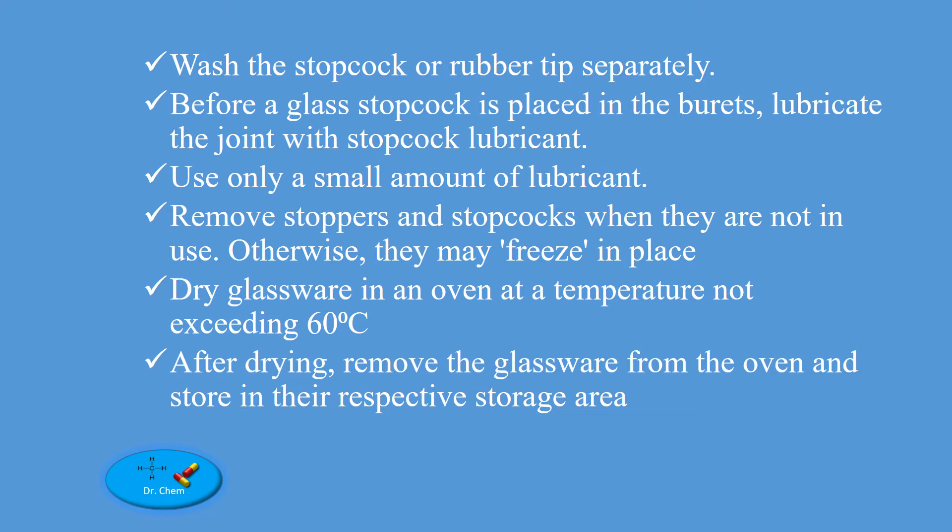Wash the stopcock or rubber tip separately. Before a glass stopcock is placed in the burette, lubricate the jointed parts with stopcock lubricant. Use only a small amount of lubricant. Remove stoppers and stopcocks when they are not in use, otherwise they may freeze in place.